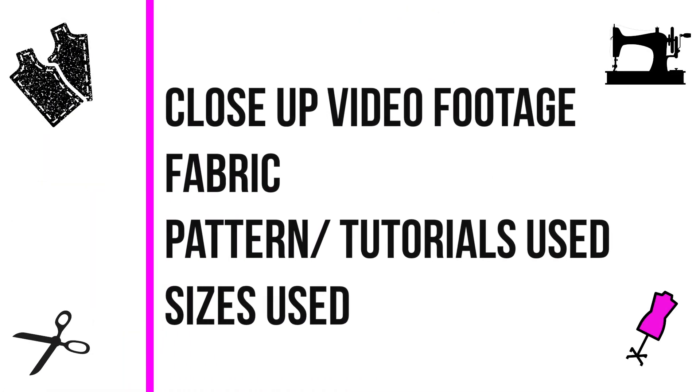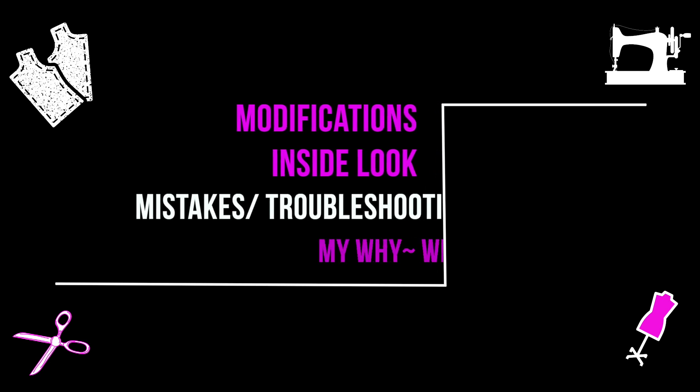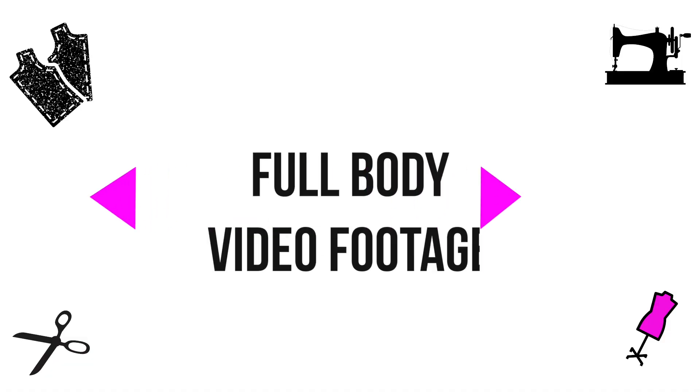First is some close-up video footage, followed by details on fabric, pattern, tutorials used, and sizing. After that, we'll jump into modifications, inside look, any mistakes, troubleshooting, and my why. Lastly, I will give you some full-body video footage.